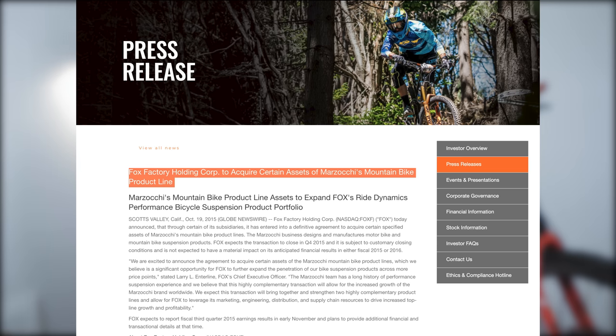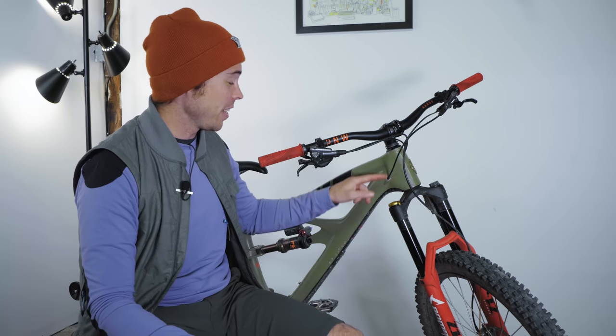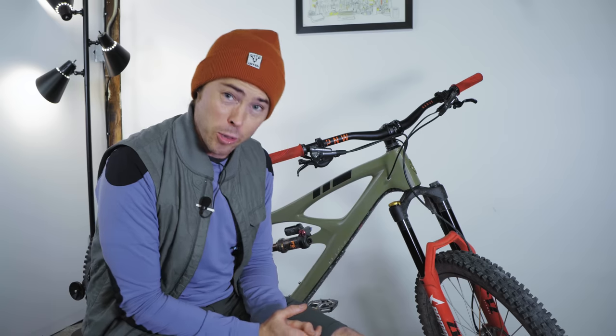Just so we're all on the same page here, Fox bought Marzocchi a few years ago, and now Marzocchi is the budget Fox line. Yes, it's a Marzocchi fork, Marzocchi is owned by Fox, and it uses a Fox Grip damper. It's got a lot in common with the Grip 2 damper — it just doesn't have separate high and low speed adjustment capabilities, it's just straight up low speed, and that's okay with me.